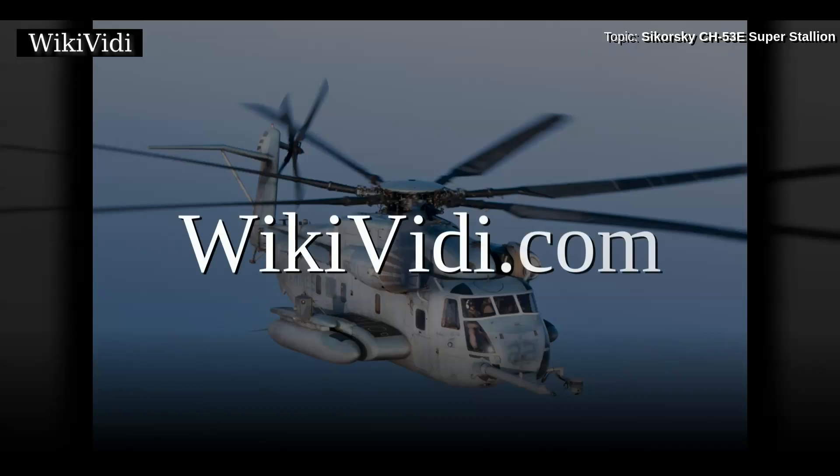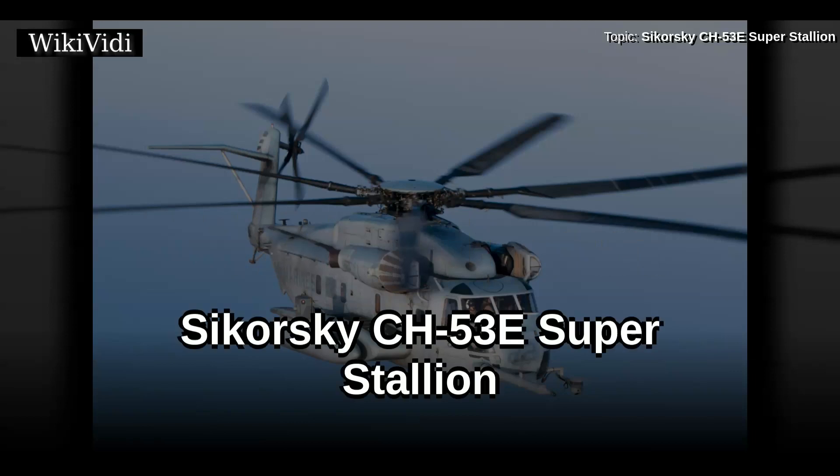A Wikivide Documentaries production. Sikorsky CH-53E Super Stallion.